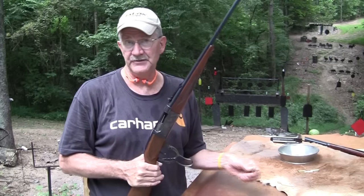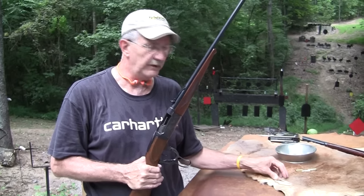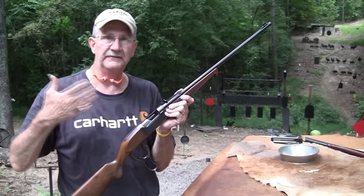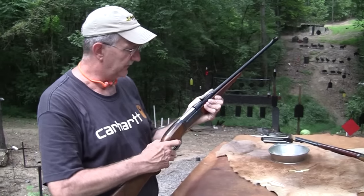Our government allows us to have a .308 — aren't they kind? So we can have cartridges like the .223, .556, the .308, and all the fine rifles that are chambered for those.